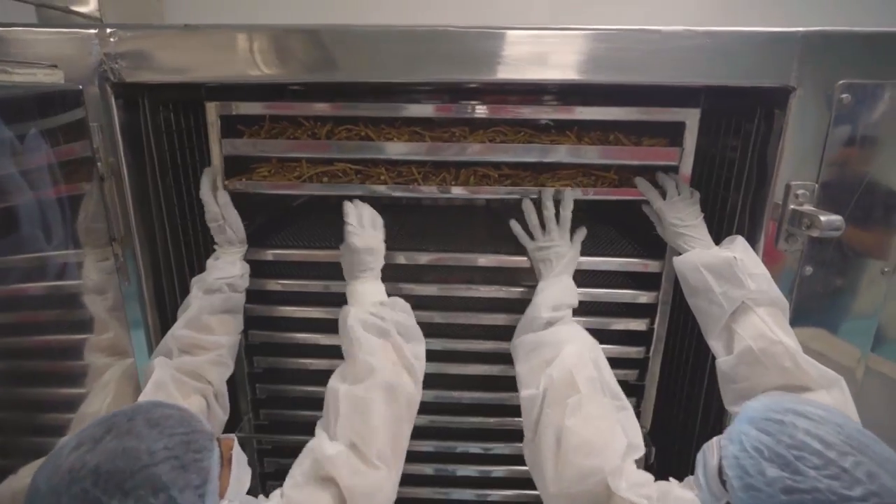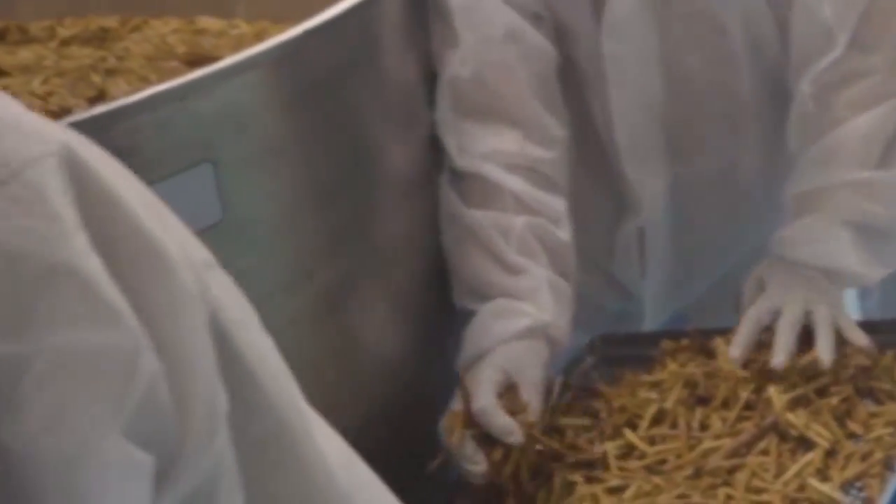So this root goes through two washing processes: the first one once it's picked at the farms, and the second one here.